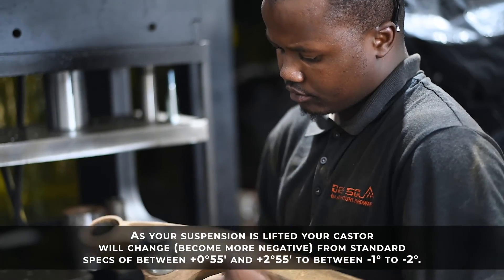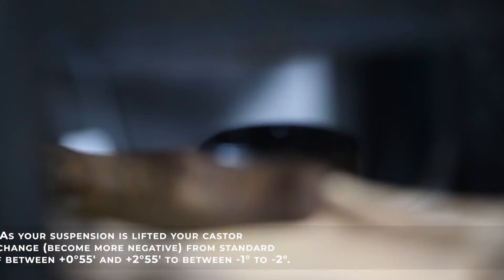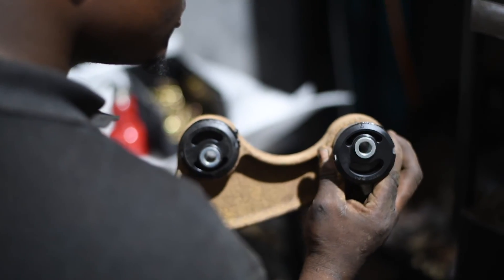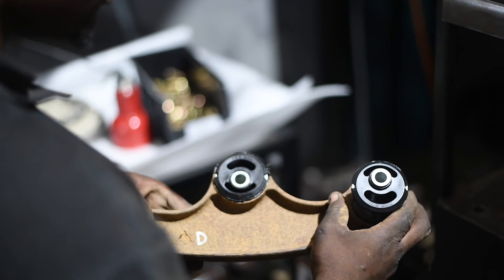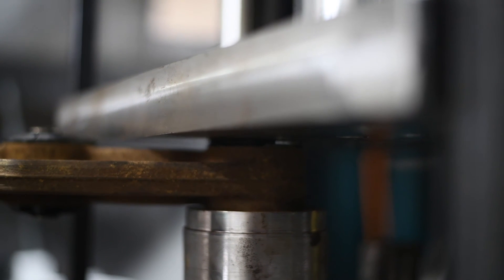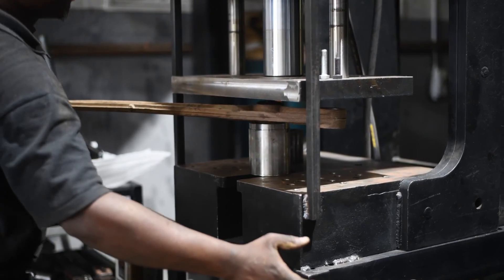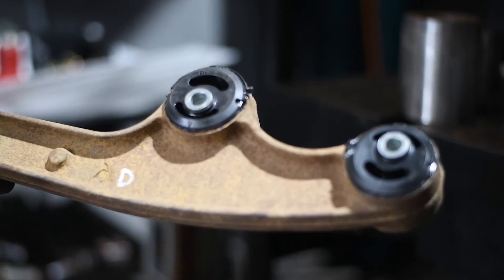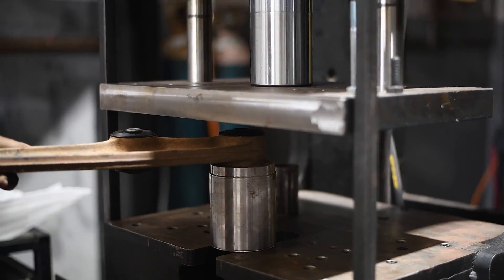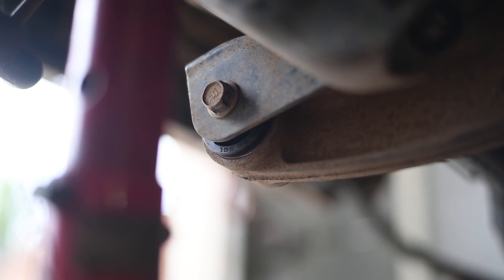It's crucial to note that as you lift your vehicle suspension, the caster angle will change, which can significantly affect your vehicle's performance. To maintain the correct caster angle, it's essential to install caster correction bushes that are specifically designed for your vehicle — like our 2-degree offset caster correction bushes, which are suitable for the Suzuki Jimny Gen 3 and Gen 4. Installing the caster correction bushes will correct the caster angle and ensure optimal handling and stability.